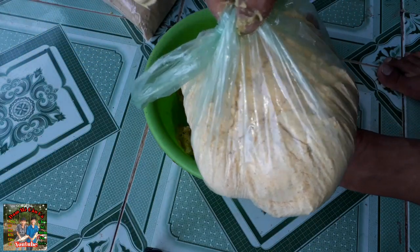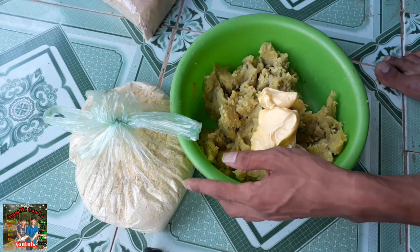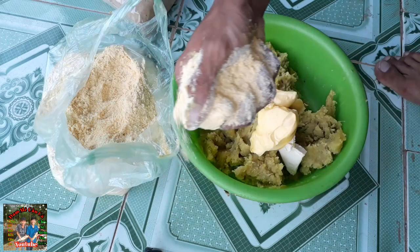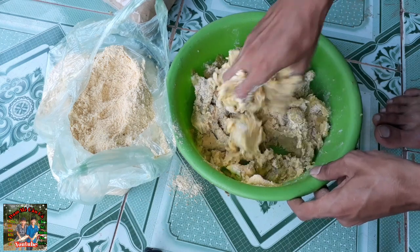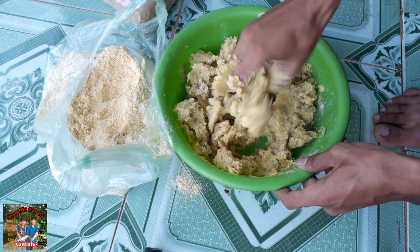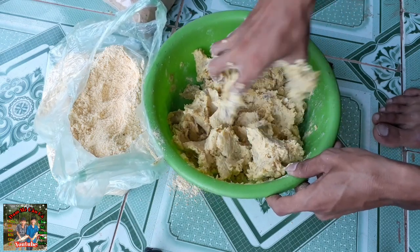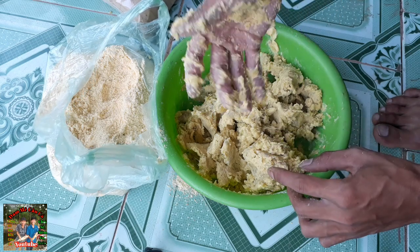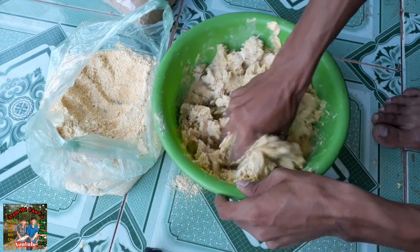Đây là cám bắp - các bạn cho cám bắp vô. Mình để đây cho các bạn dễ thấy. Các bạn lấy cám bắp - mình sẽ cho 2 nấm. Đầu tiên một nấm trước, rồi mình sẽ cho thêm 1 muỗng nấm cám bắp nữa - tổng cộng 2 nấm cám bắp.